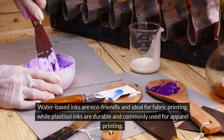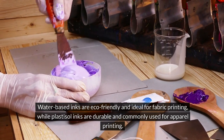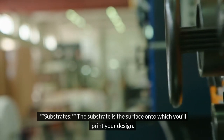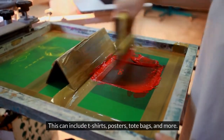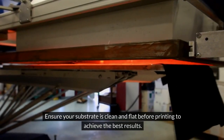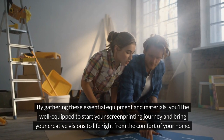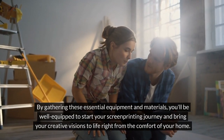Water-based inks are eco-friendly and ideal for fabric printing, while plastisol inks are durable and commonly used for apparel printing. The substrate is the surface onto which you'll print your design — this can include t-shirts, posters, tote bags, and more. Ensure your substrate is clean and flat before printing to achieve the best results. By gathering these essential equipment and materials, you'll be well-equipped to start your screen printing journey from the comfort of your home.